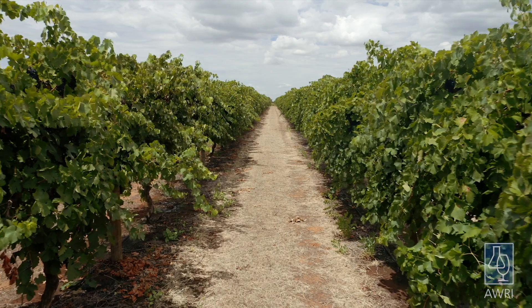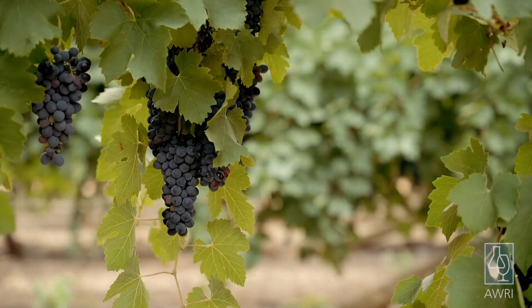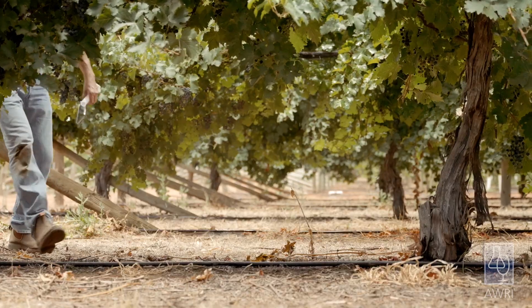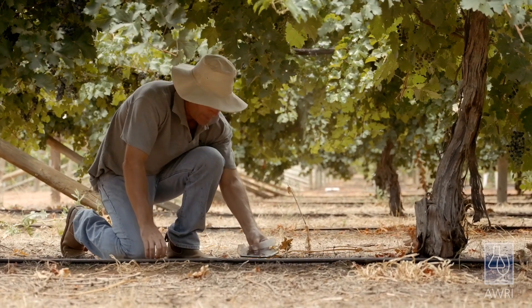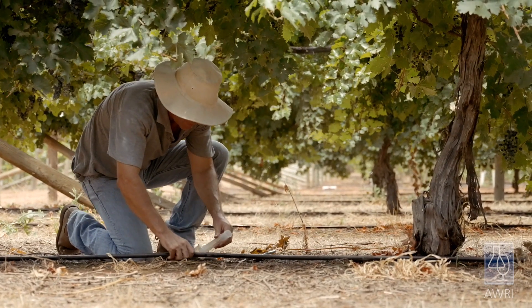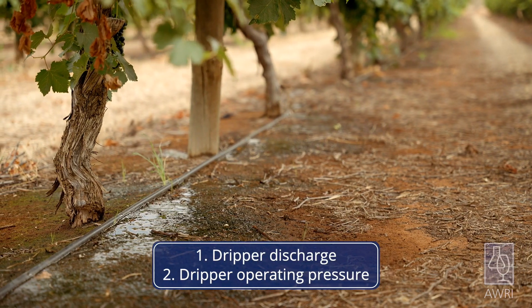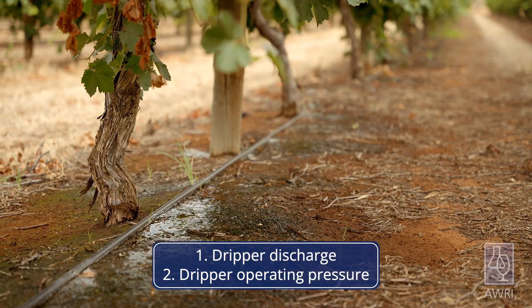Regular monitoring of irrigation system performance is key to detecting any issues before they affect yield and quality. Today I'll show you two simple techniques that you can use to measure how well your irrigation system is performing: the first is how to measure dripper discharge, and the second is how to measure the operating pressure of your drippers.